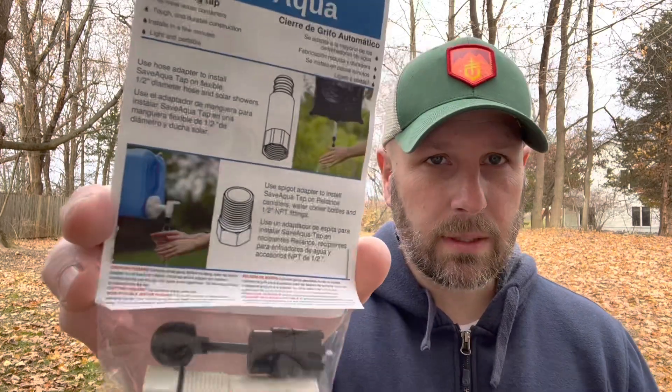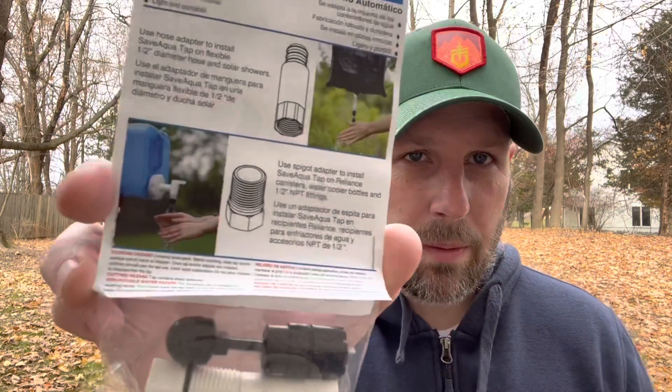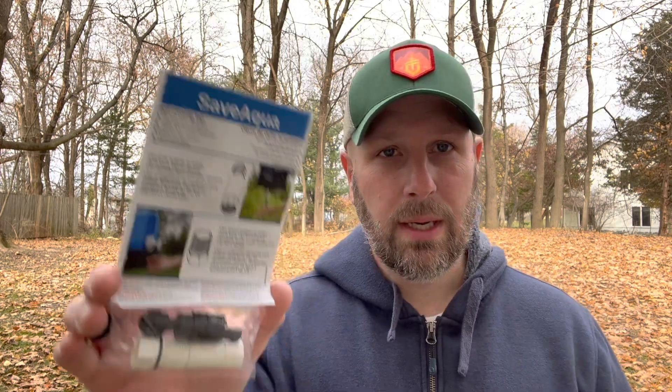Alright, so this is Mission 81 and our first item is basically a spigot. Let me show you what it looks like. This is probably the most important picture. If you ever store water, you have those big — I think they're six gallon containers — and if you don't have a spigot, you're trying to pour it out slowly. This is basically just a simple way to attach it, and now you have a spigot.